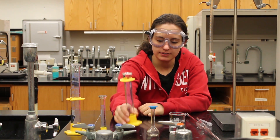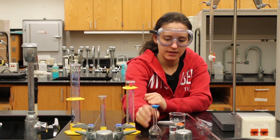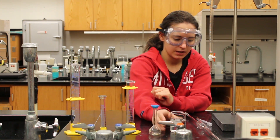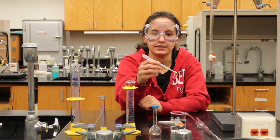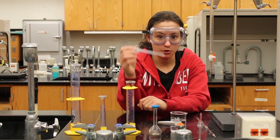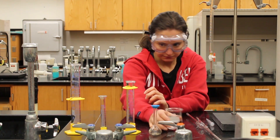This is a graduated cylinder, this is a volumetric flask, this is a beaker, this is a pipette, and this is a pasture pipette. This is disposable and should only be used once, and this is a burette.